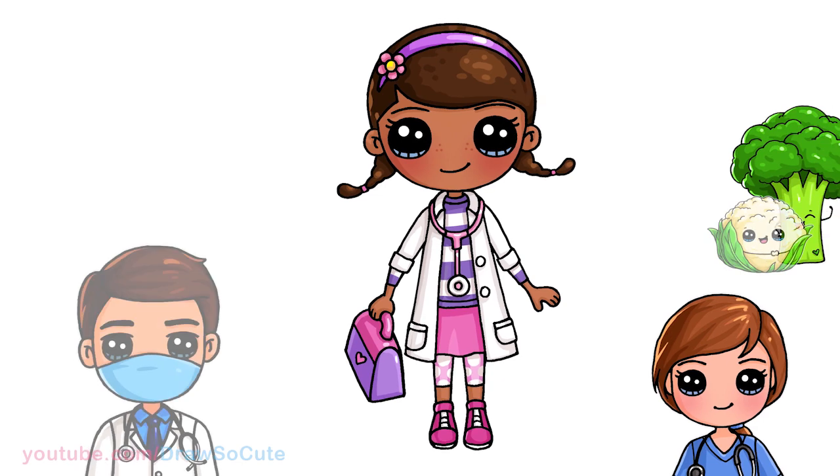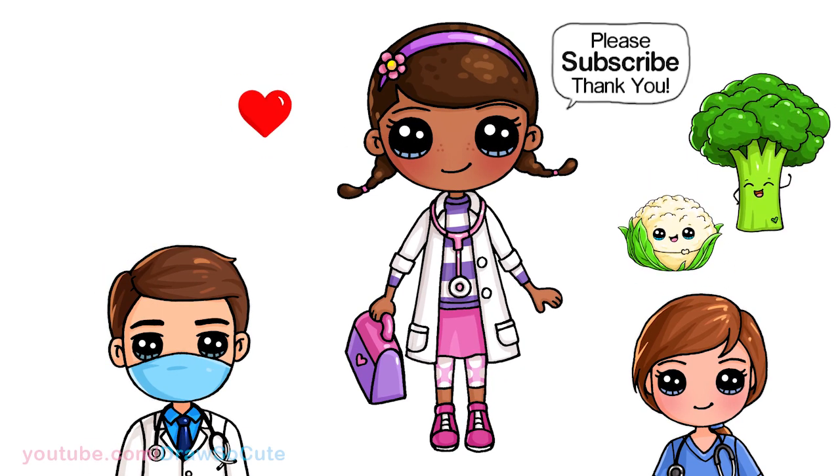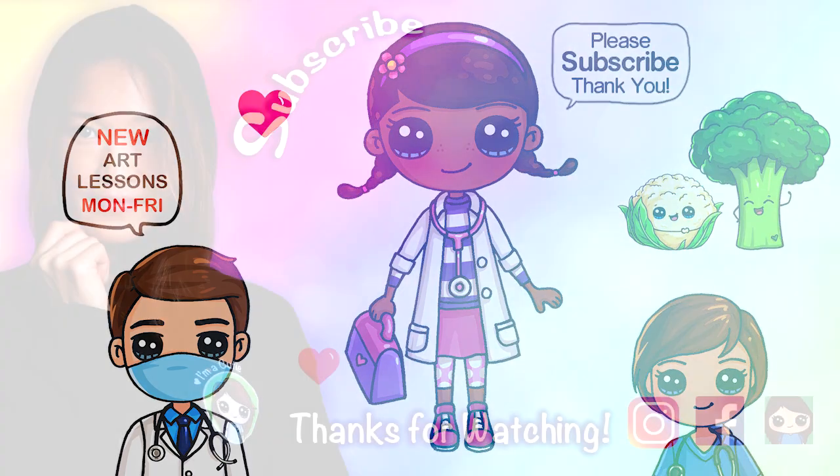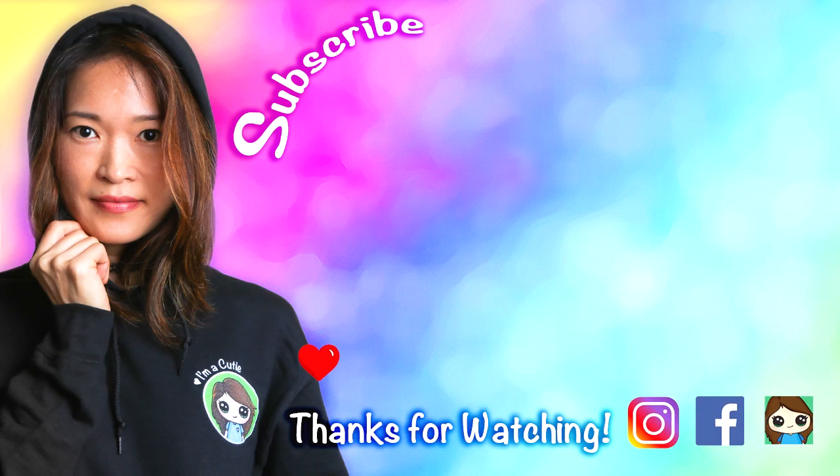They're all done! I really hope you love my version of Dottie from Doc McStuffins and that I made it fun and easy for you to follow along with me. Thanks so much for watching. If you loved it, please make sure to subscribe and turn on your notification bell so you won't miss any new Draw So Cute videos. See you later.